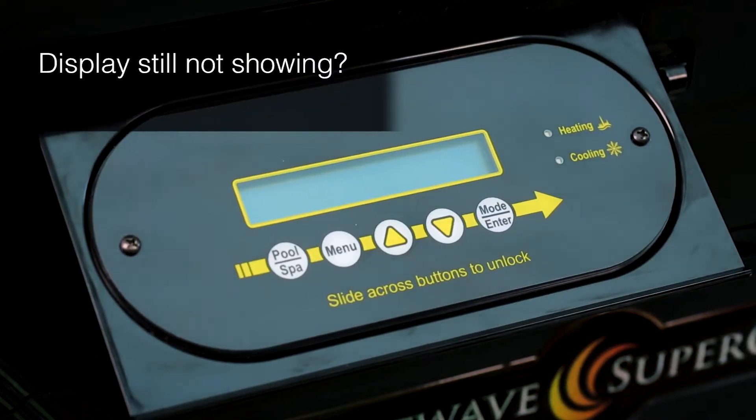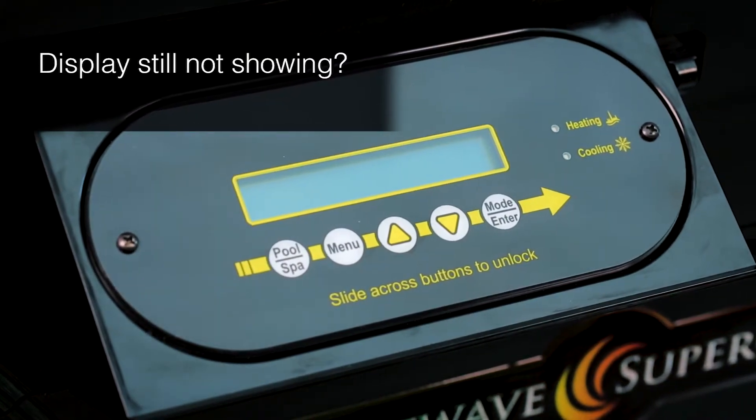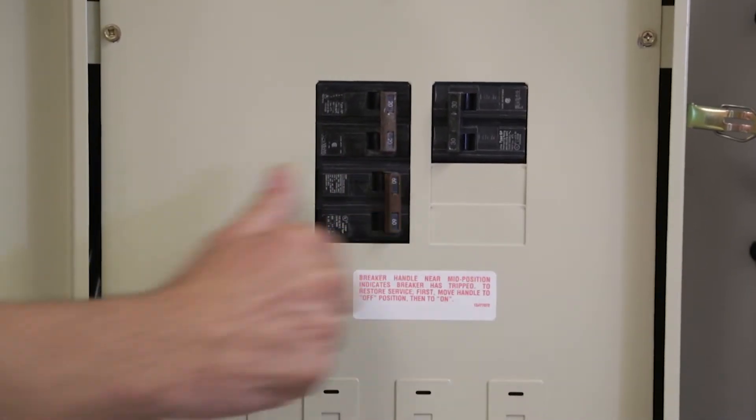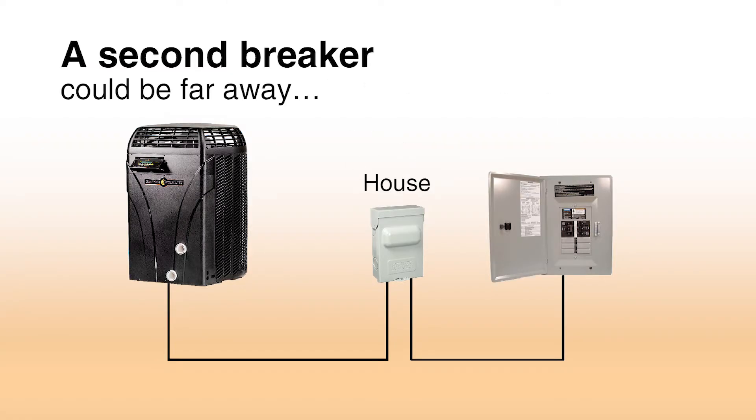If you've checked the breakers or the fuses and the display still does not show, don't give up yet. There may be a second breaker protecting your heater circuit. It could be far away at a sub-panel or on your main panel in the house or garage.